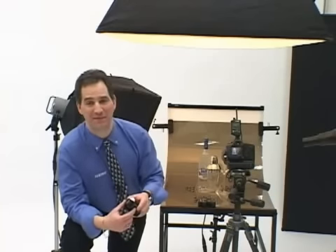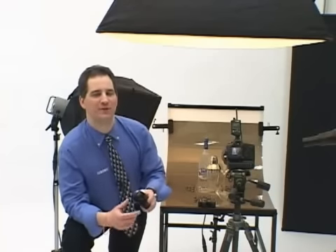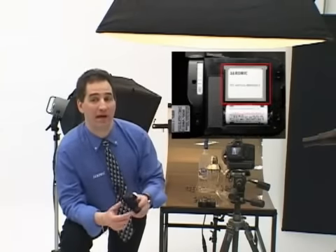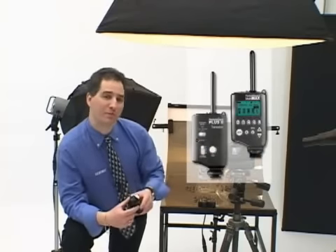An exclusive feature found only on Sekonic master series light meters, the L758DR takes its wireless function to a new level of convenience. Sekonic incorporates wireless triggering technology compatible with all PocketWizards and PocketWizard-compatible products. This eliminates the need to use sync cords and makes flash measurements fast and easy.